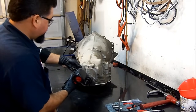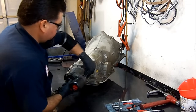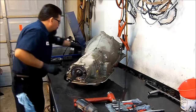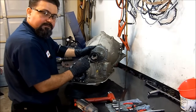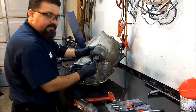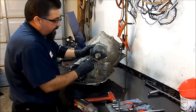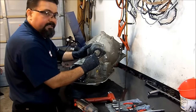I'm going to remove the extension housing now using a 15mm socket to remove all the extension housing bolts. One thing to notice is that I believe from 2003 and up, the extension housing bushing changed from a brass-type steel back bushing to a different bushing, and the outside diameter also changed. So the bushings are not interchangeable between these models. Before, it wasn't available separately — you had to get the whole extension housing from the dealership — but now this bushing is available separately.